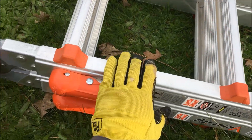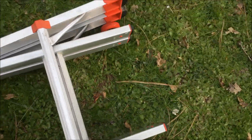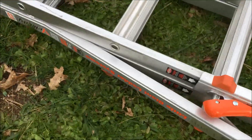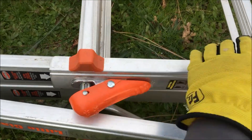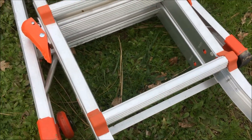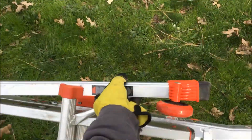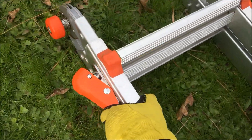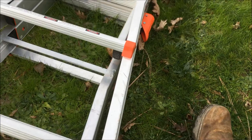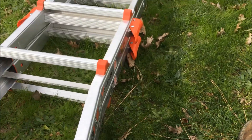To extend the legs, just push the blocks in, pull it out until you get to there, push it in, move it around a little bit, and it'll find a spot and lock itself in. Same thing on this side. There we go.